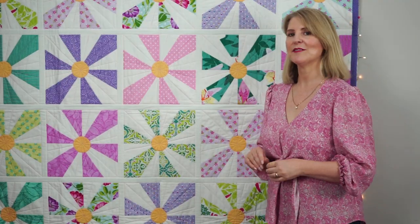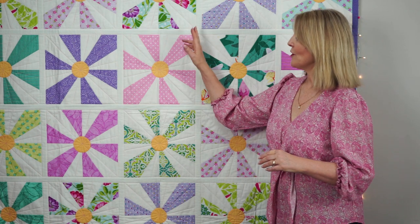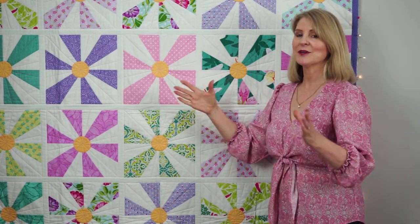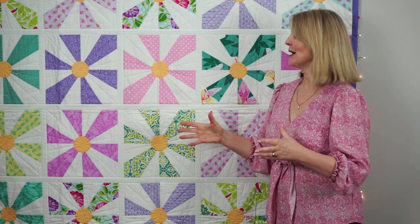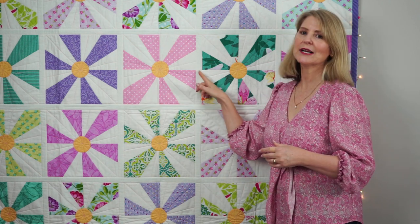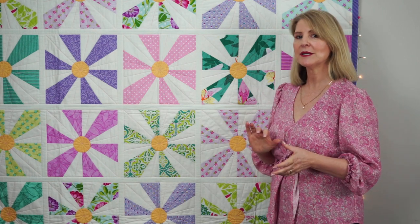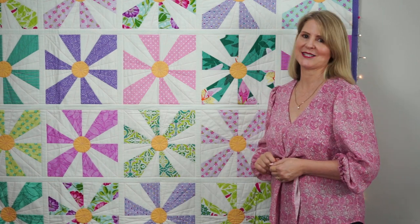Believe it or not, this quilt is perfect for a beginner because there are no tricky seams that you need to match up. It's quilt-as-you-go, so you're quilting each square at a time, and it just has simple straight line quilting that anyone can do with a walking foot attached. If you are a beginner, I do recommend starting with a lap size quilt.